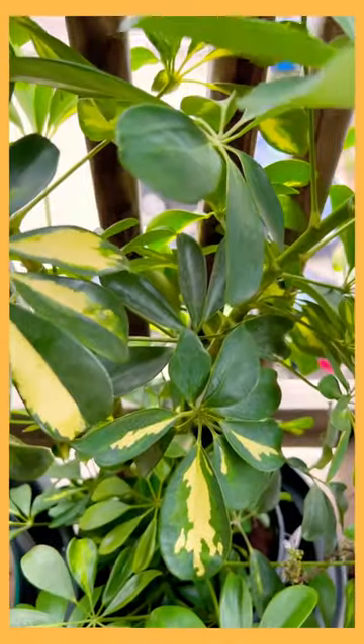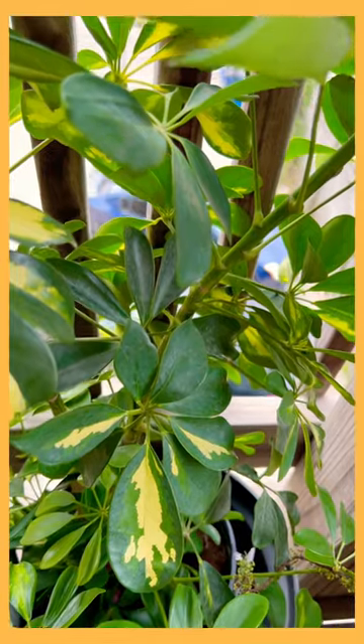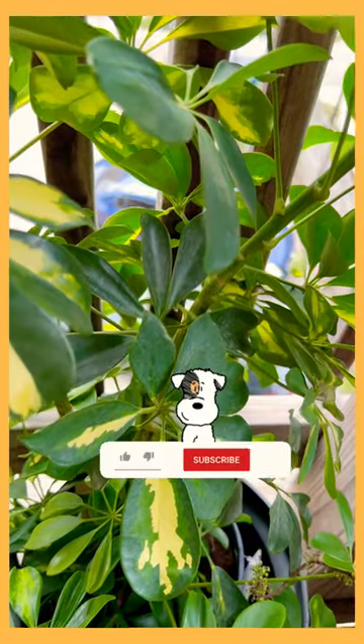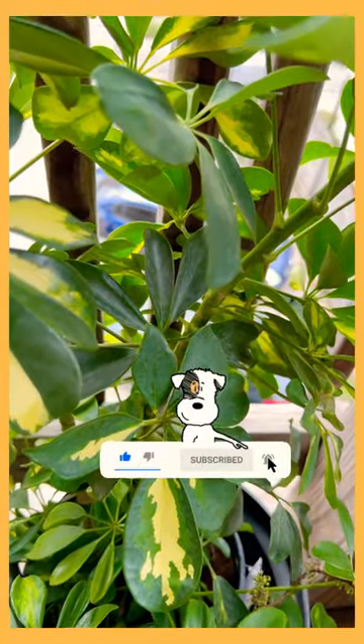I'm getting ready to bring this beauty inside. This is Lady Legata, your divine plant diva. And if you're interested in this content, go right ahead and hit that subscription button, join our family, hit like, and make comments.